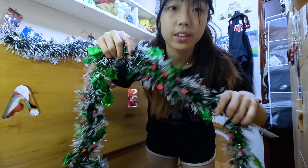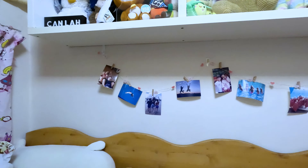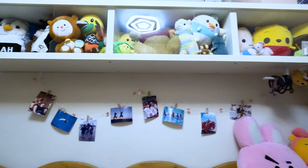Next up I have this second one. I think I'm going to just hang it underneath the shelf.